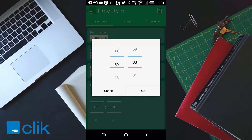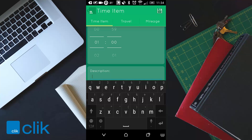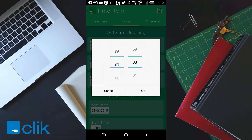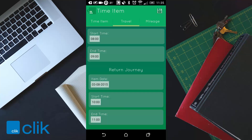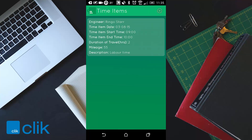Set a start time — I started at 9 and finished at 10. You can set duration as 1 hour and put a description of what you did in that labour time. I'm just going to put 'labour time'. For the next one I'll click travel. I travelled from 8 o'clock to 9 o'clock to get to site, and the return journey was 10 o'clock to 11 o'clock. You can then enter the mileage — I'll put in 55 miles — and just click save.